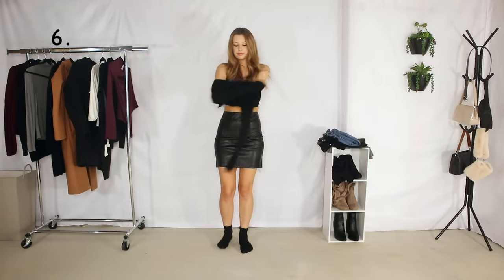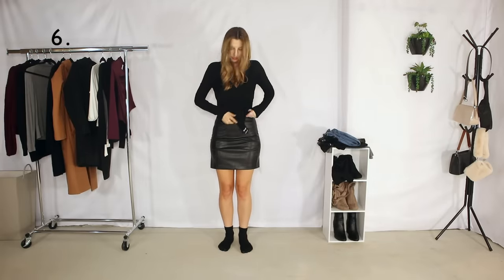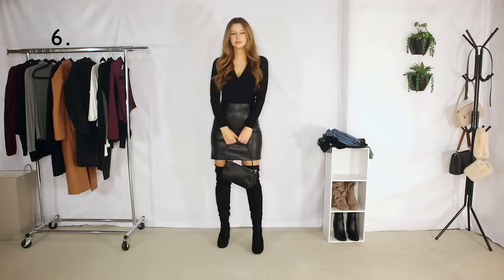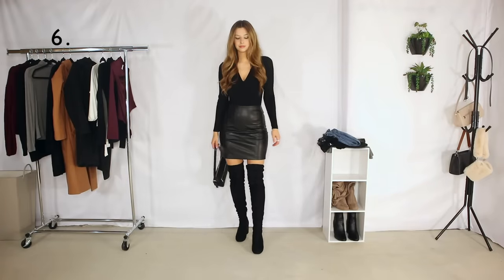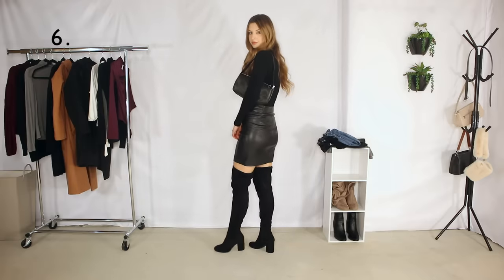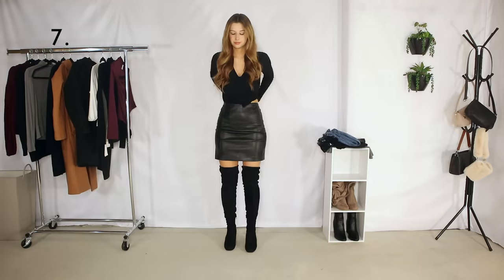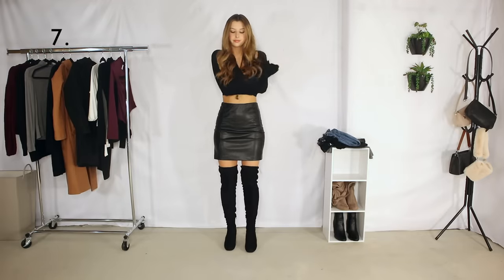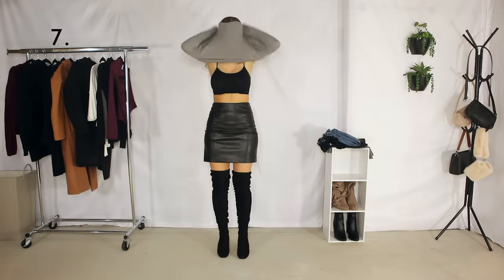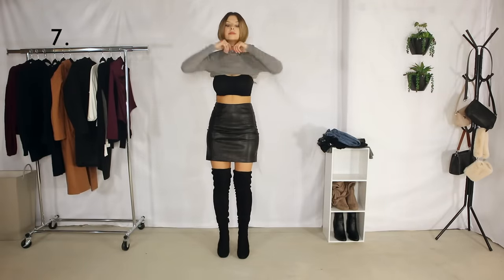I am doing a faux leather skirt and then a black wrapped top bodysuit with it. I love this black on black look — it's a good going out outfit, good date night outfit, good night outfit in general. Outfit number seven, I am pairing the faux leather skirt with a gray turtleneck.